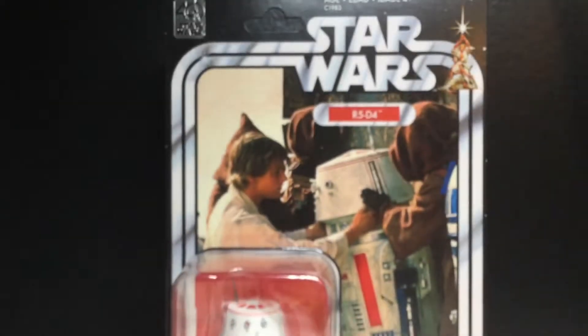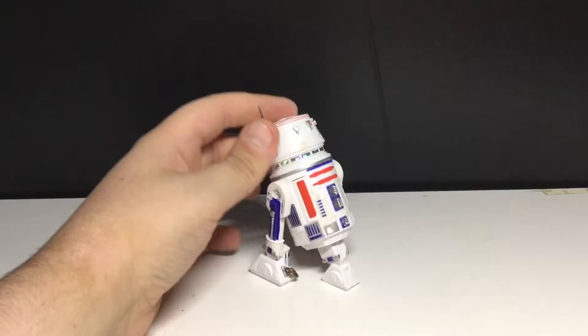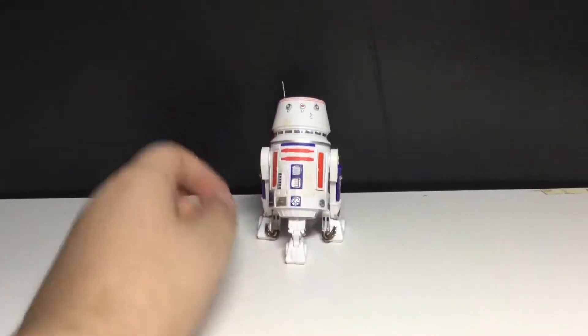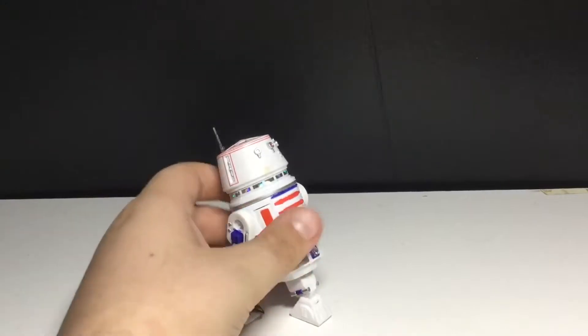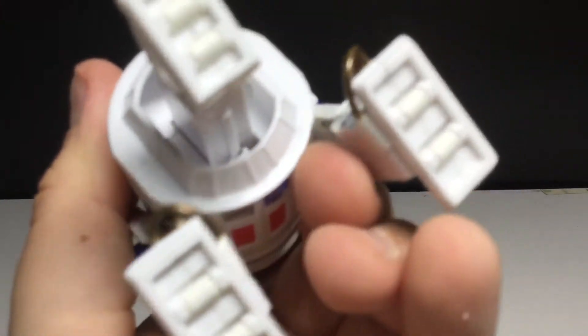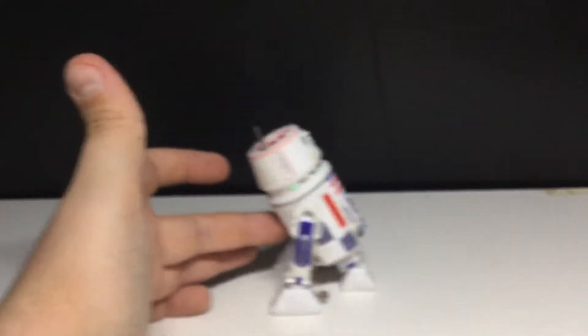Anyways, let's get this guy opened up and see how cool he really is. We got the droid out of the packaging, and I really do like the look of this figure — it does have an effect that I find really cool. This is kind of the pose you put him in to make him look like he's going. Oh wow, he has wheels there — you can see them. He does ride kind of smoothly.